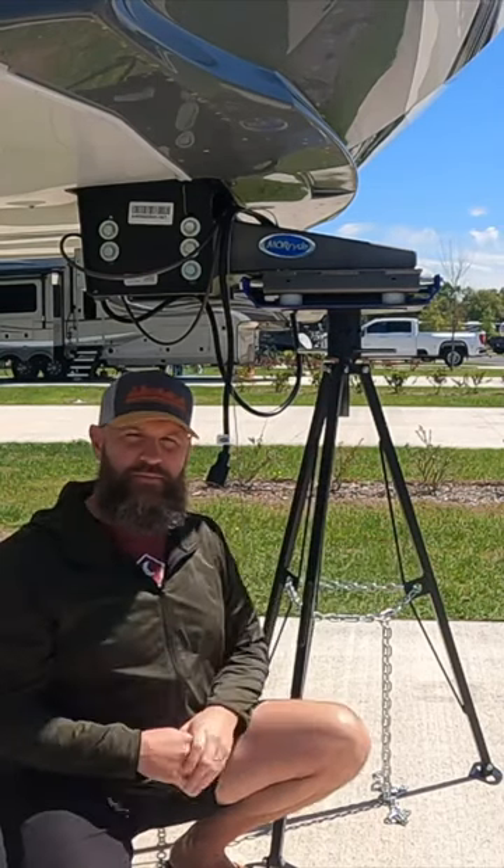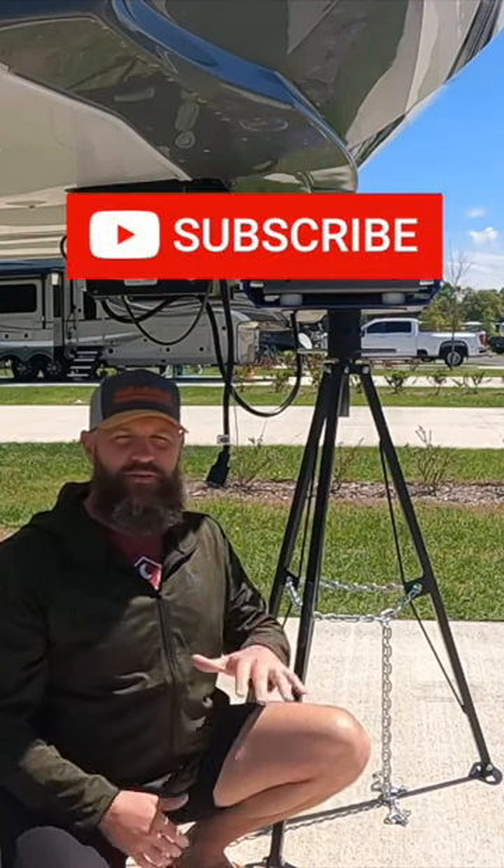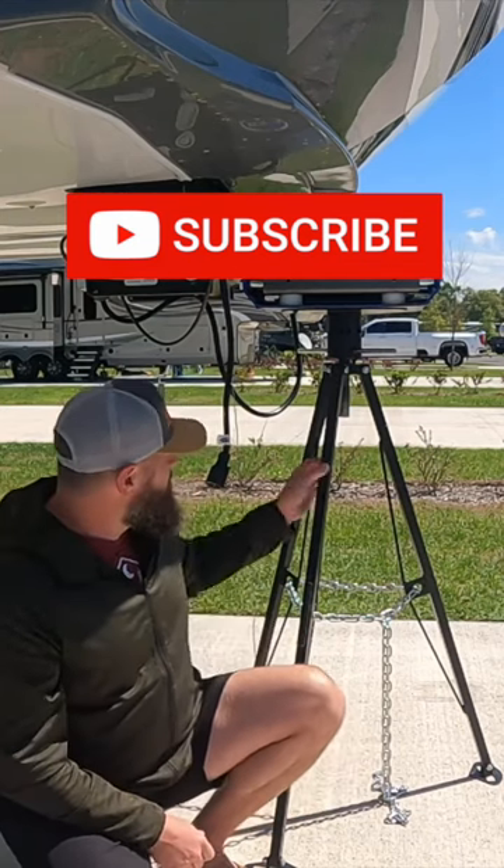This, coupled with the Volterra universal stabilizer jack that we put on the back, gives us very little movement from the washing cycle. Still a little bit of wobble — couldn't get rid of it all — but it reduced it a lot.